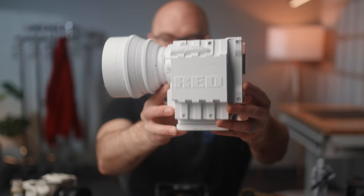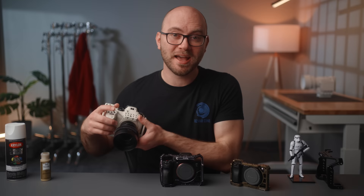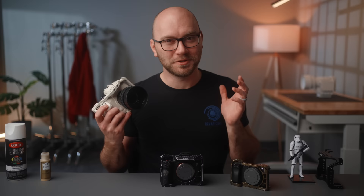Next up, we have straight-up spray painting your gear. This is a lot easier for things like light stands, tripods, or things like props — like this fake red camera in the background that I 3D printed. You can just grab your can of spray paint and go to town. But I've always loved the look of white cameras, so I decided to try my hand at fully painting a camera from scratch. This involves a lot more work because we need to make sure we don't get paint in certain areas like the sensor. So let's talk about what I learned by going through this process.